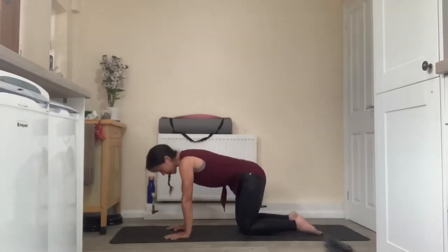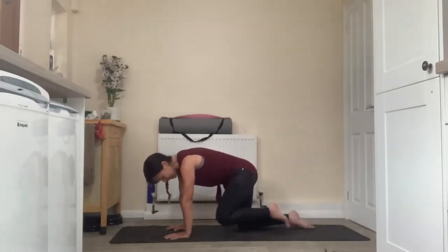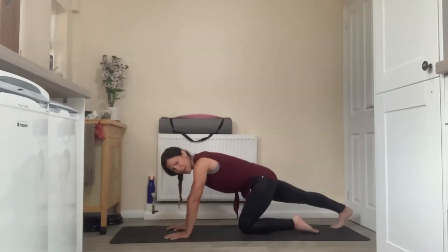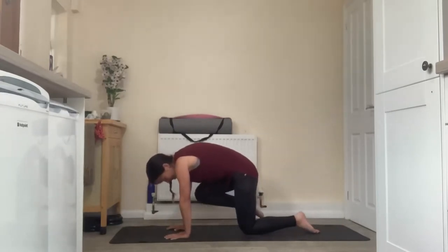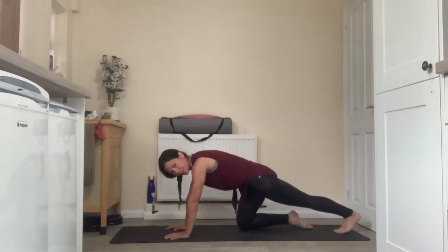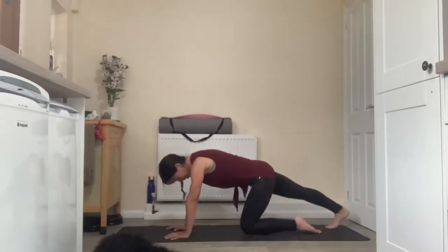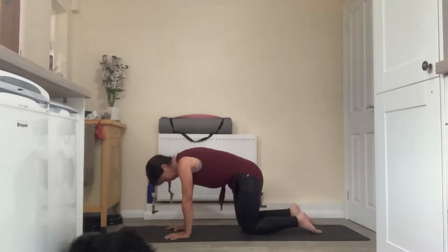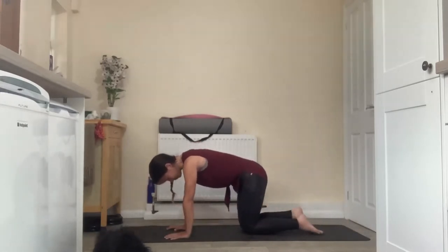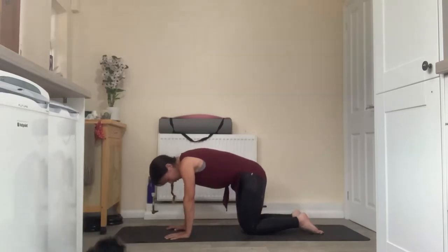Coming back to that neutral spine, extend the right leg out behind and really push the heel down towards the back edge of your mat, then draw that knee in towards the chest and replace it back under the hip. Left leg extends out long, heel spikes towards the back edge of your mat, and draws in towards the chest before replacing under the hip. Inhale to extend, exhale to spike the heel, inhale to draw knee to chest, exhale to replace under the hip.